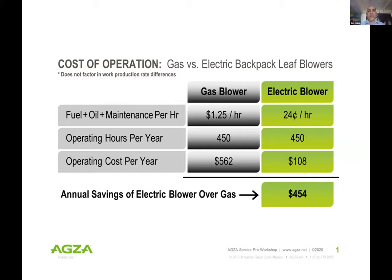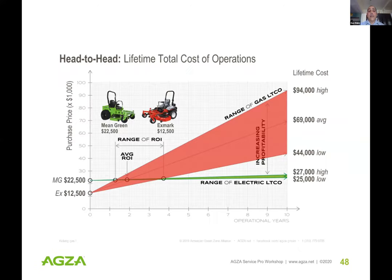A quick snapshot on cost of operation benefits: gas here in California is nearly five dollars a gallon. Running an Echo PB-770 two-stroke leaf blower will cost at minimum $1.25 an hour to operate, while its electric counterpart runs around 24 cents an hour based on the cost per kilowatt-hour. Those savings add up across the board for all electric tools.